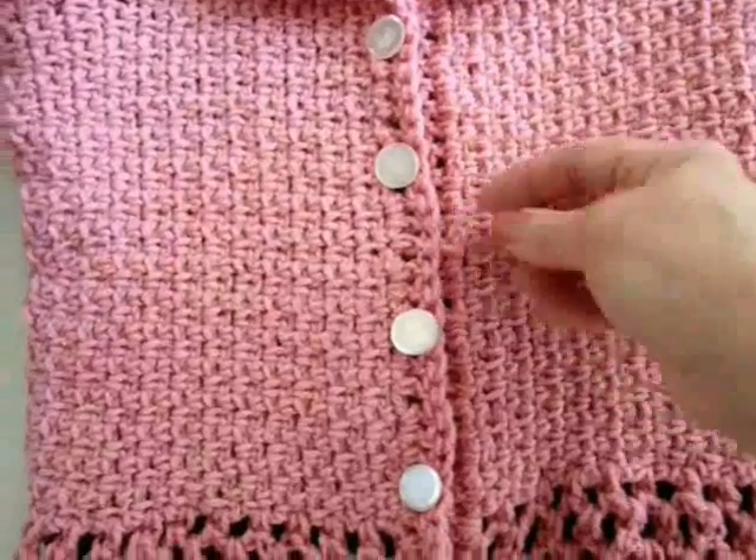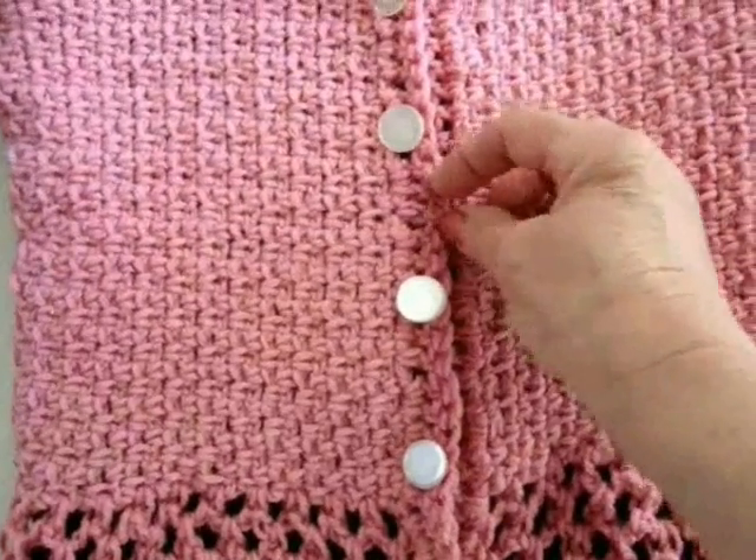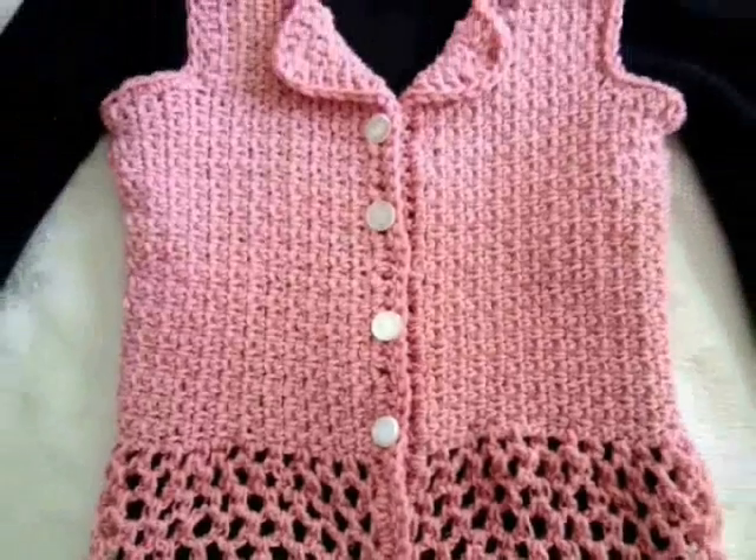I sewed buttons, and you can then use the spaces between the double crochets as buttonholes.